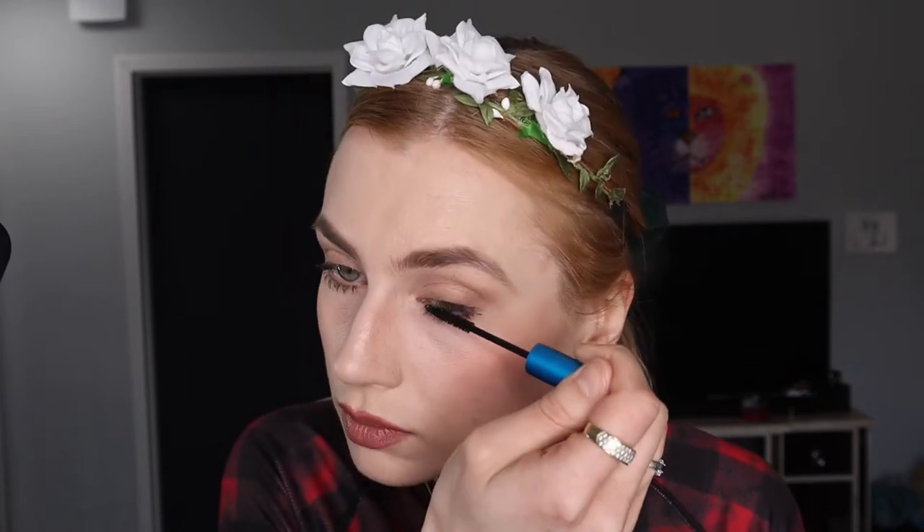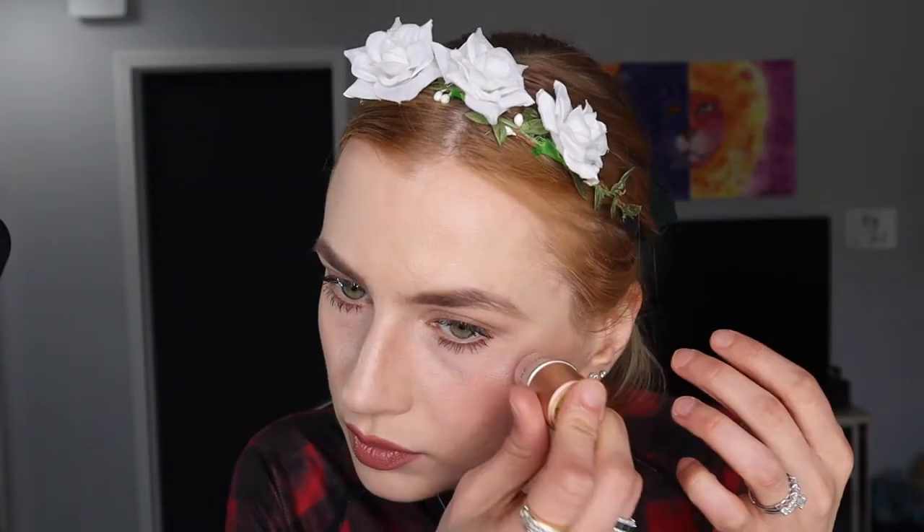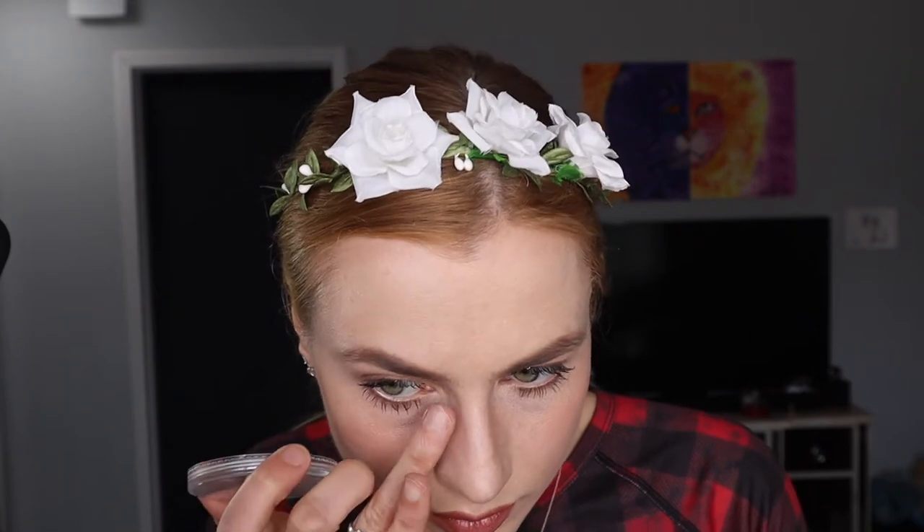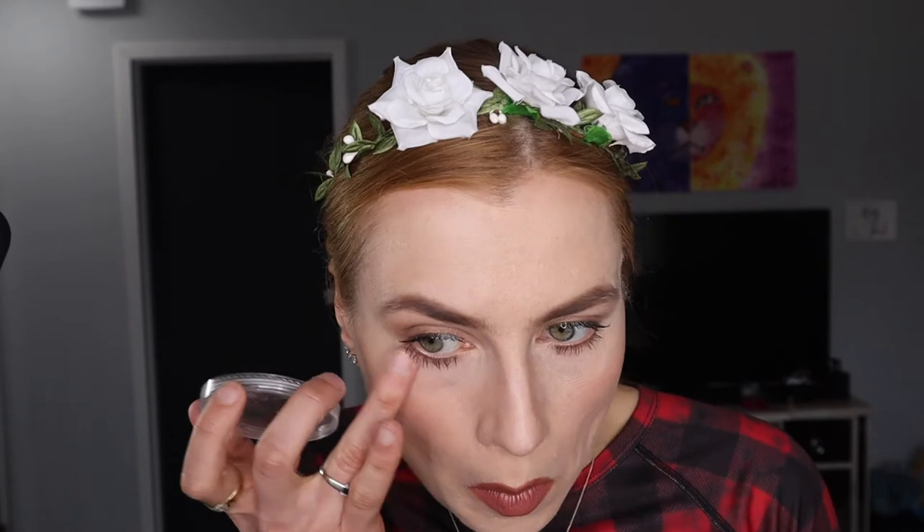I'm going to put on waterproof mascara because you might encounter rain, so you want to be prepared. I didn't put eyeliner on in this video but you can add some. I'm using a fresh powder to fix up any eyeshadow that went over the line, to create that flawless look.